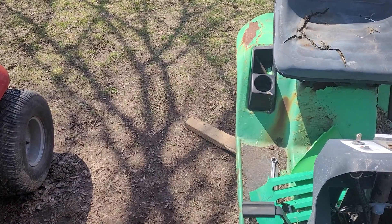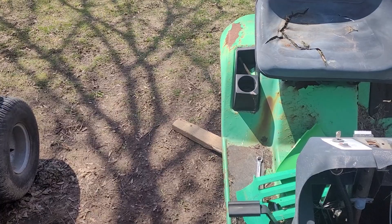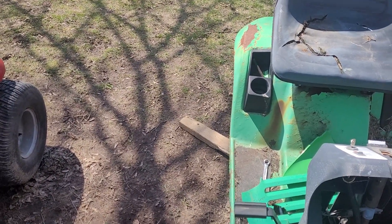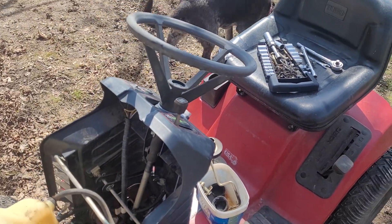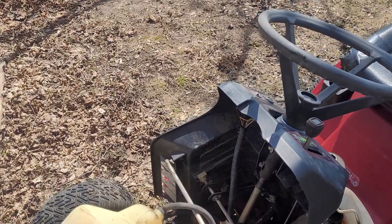I'm going to be busy Tuesday and Wednesday, away from home all day, so I won't be able to work on either of these those two days. I just have today right now to do some work, do some pressure washing, and see what's going to end up happening.